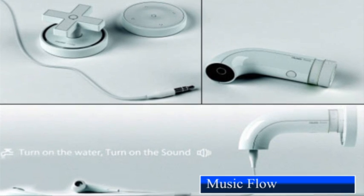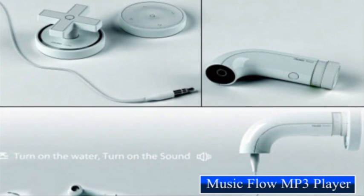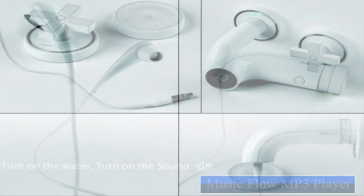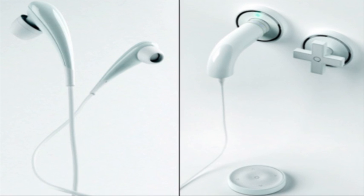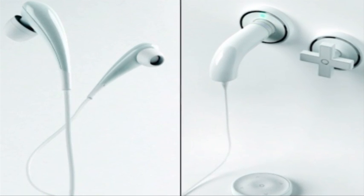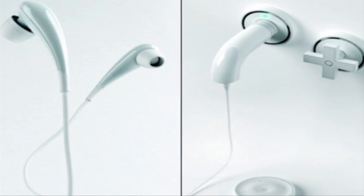Like a water tap, this one flows music. The set includes earphones, a faucet along with a controlling knob, and a remote control. Although the innovative design surely sets the level a notch higher for other designers, do remember that the product is not water-resistant.